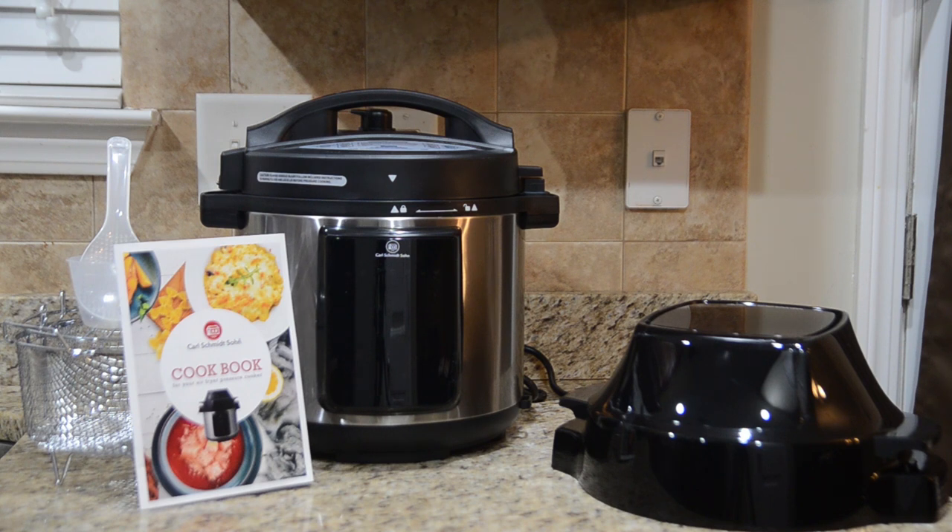For right now I just want to do what is probably the most common and basic test when it comes to testing out an air fryer of any kind — good old fashioned chicken. I'm just going to be making some chicken wings in this thing, and come back for a future video where we can check out the pressure cooking portion, trying something that takes advantage of both main features so you can see how it works all in one.